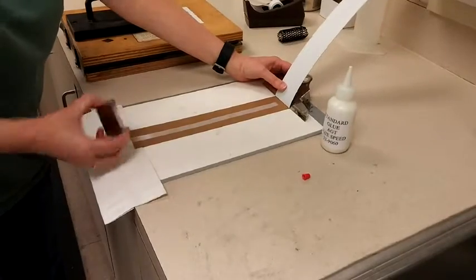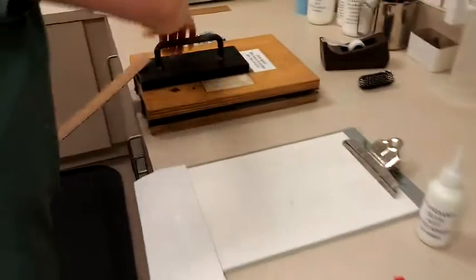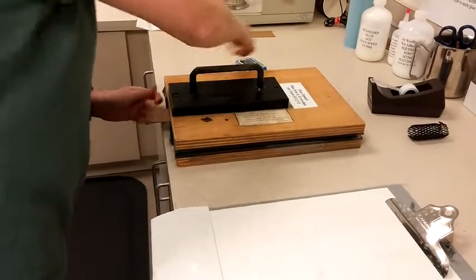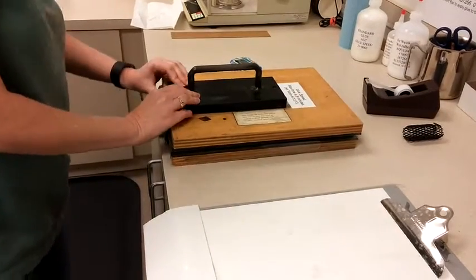The coated side is placed on top and the glued joint is compressed under a load of 12 pounds. A portion of the sample is separated manually at set time intervals and the time required to achieve fiber tear is reported.